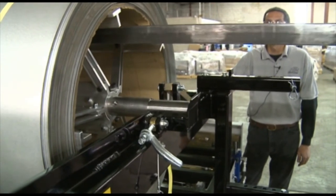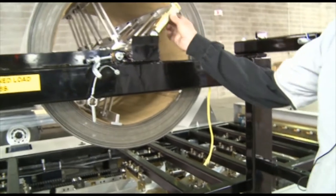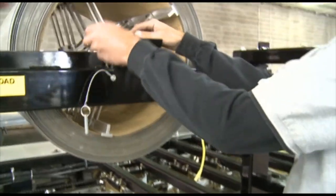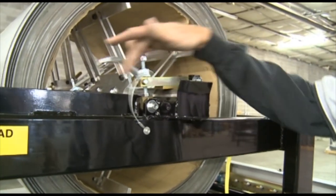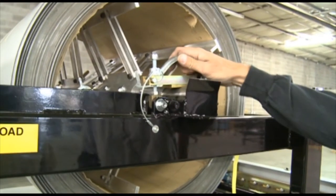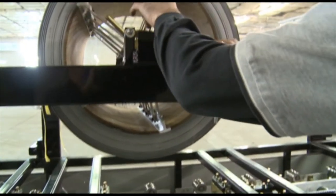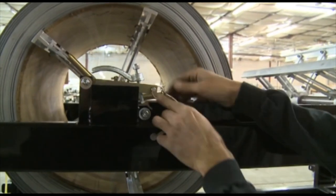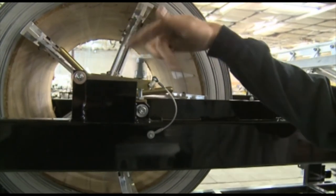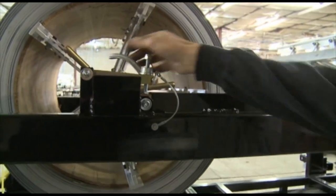Now the next step is to put our stop blocks on, put the pins back in. We'll just snug these up just a little for right now, and we'll just repeat the process on this side.